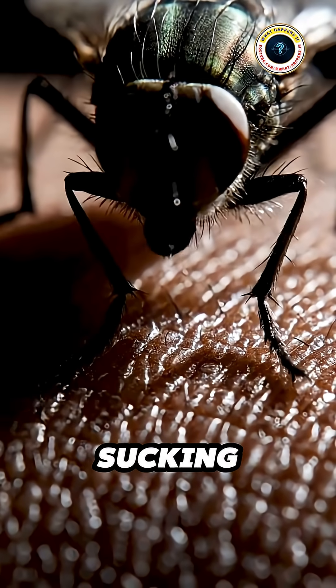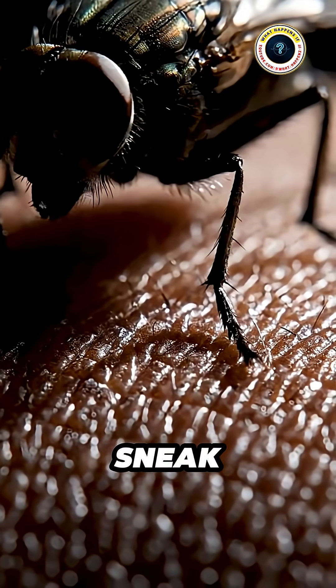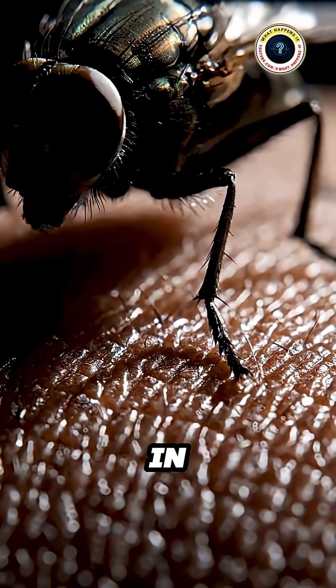Have you ever wondered why blood-sucking flies, like mosquitoes or horseflies, sneak away silently before you even feel the pain? The answer is hidden in their surgical kit — six highly specialized microscopic tools.